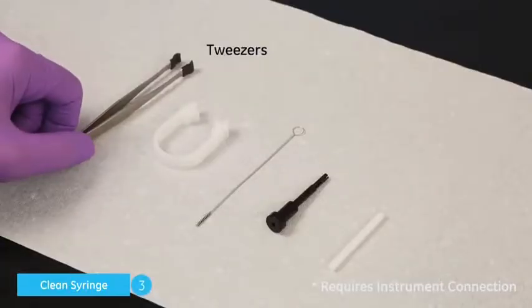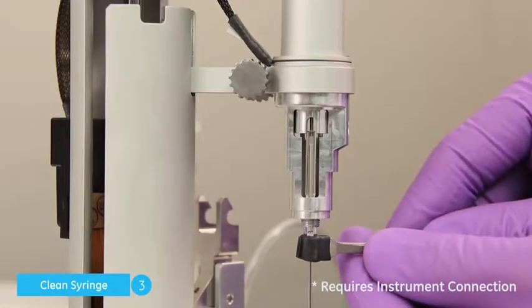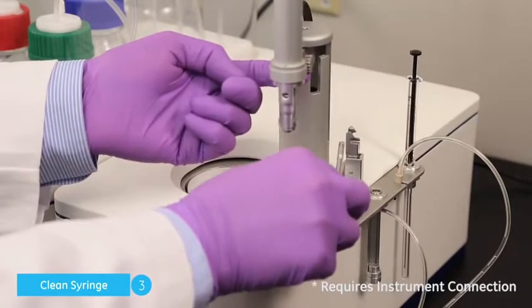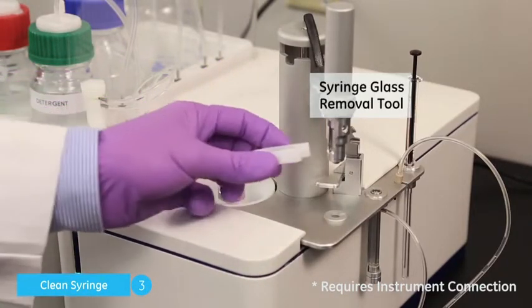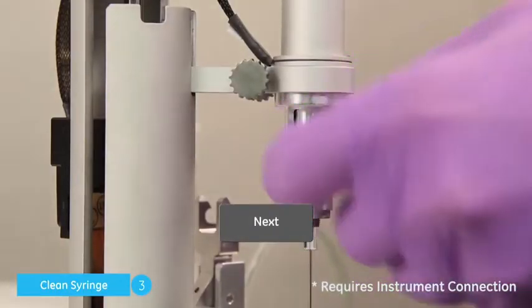Carefully remove the syringe glass using the supplied tweezers. If the plunger motion did not expose enough syringe glass, use the syringe glass removal tool and click Next.